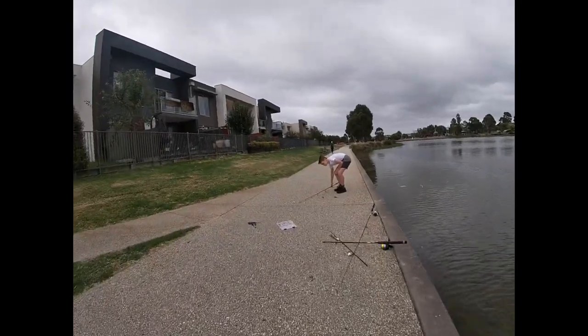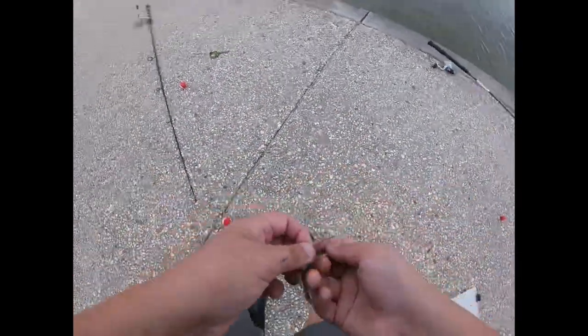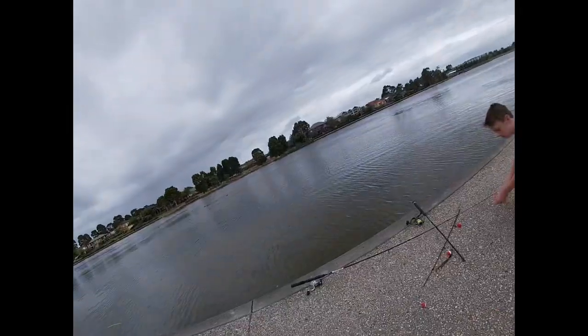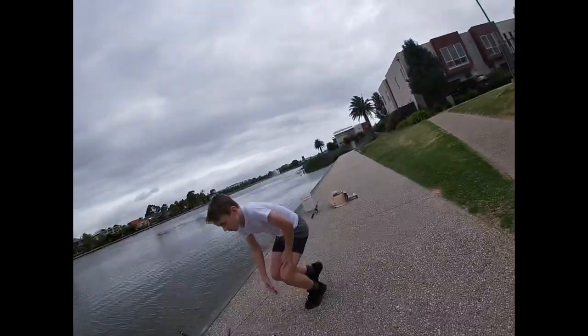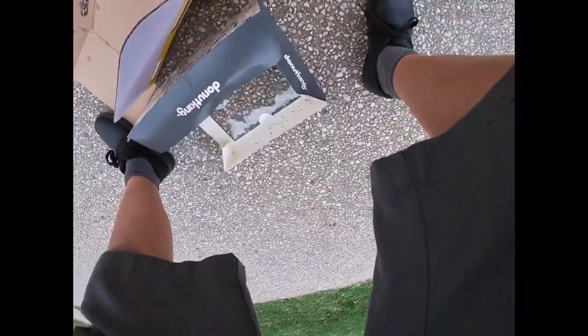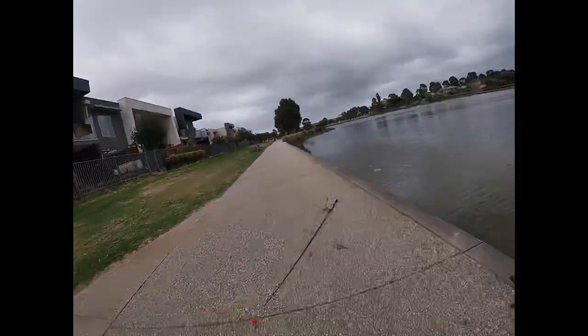This is gonna be an awesome video! Holy shit - you never catch freshwater fish, I'm gonna hook it up! This rod needs worms now too - let's just bring the whole worm box over because one of these again. You eat donut mate? Nah, I'm right.